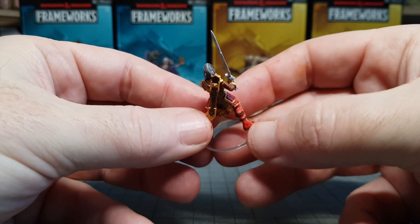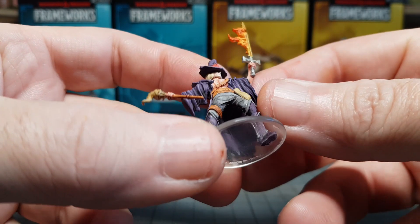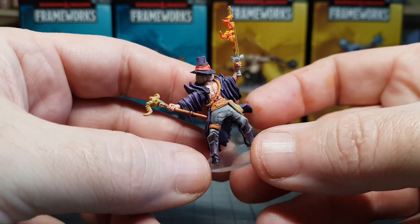And there we go. It only took about two hours total to assemble them — cut them out, glue them together, and then paint them — just because it's nice, easy, and quick. And the Speed Paint — yeah, it's Speed Paint.